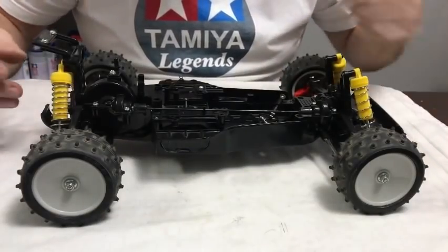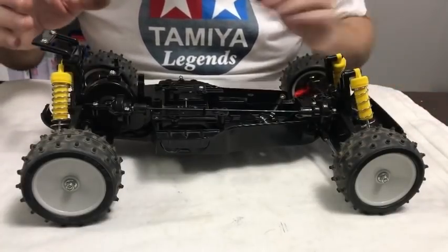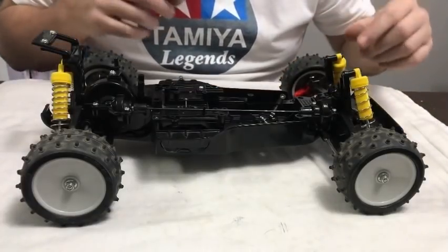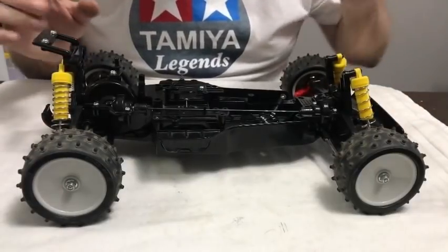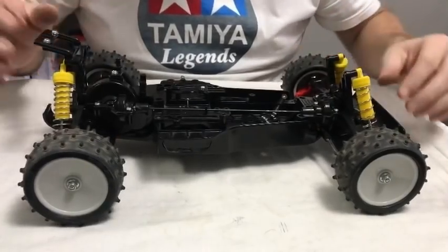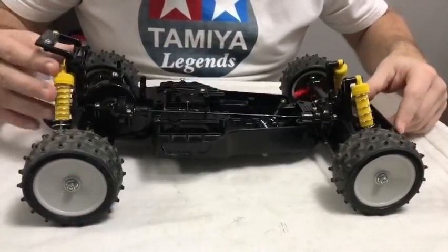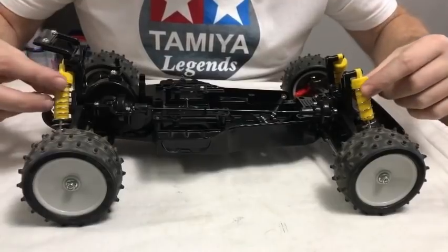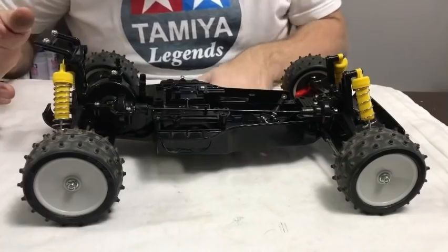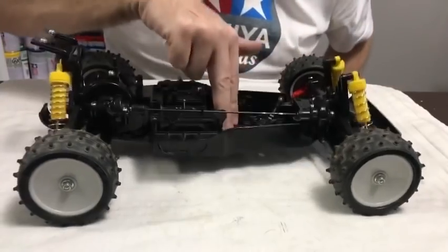I've built the wheels back up and stuck them on the car. I wasn't very happy when I mounted the shocks — too much ground clearance and not enough adjustment. The springs are different front and rear, so I've swapped them around, which I don't think matters too much for what I'm doing. I've also taken the shock collars off to drop it another roughly 3mm. There's still plenty of ground clearance, and the shocks themselves are lovely now.